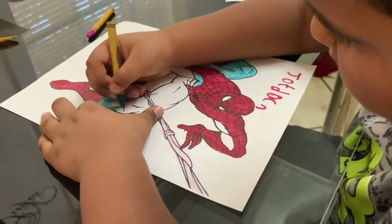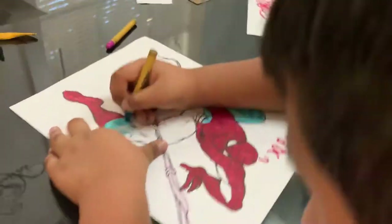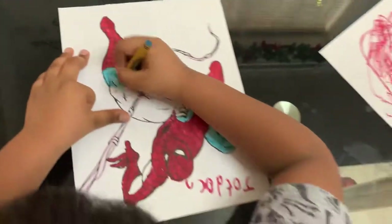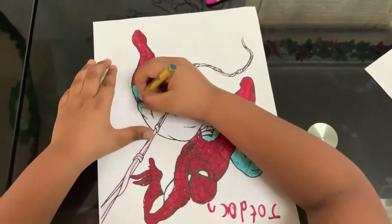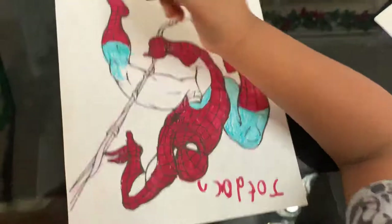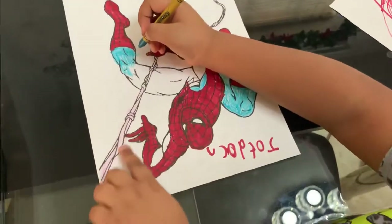No! Are you finished, Papi? What? No. Almost? Yep. Have you finished? Yep. I'm done with the Spider-Man.